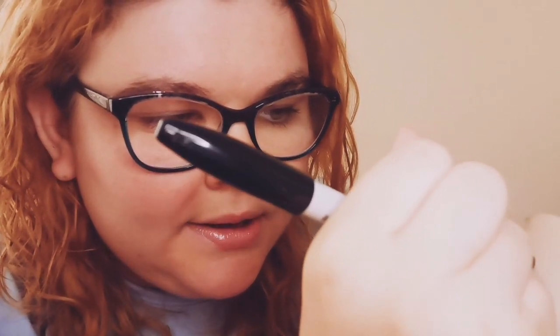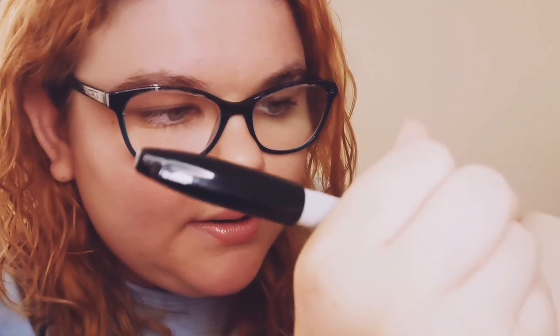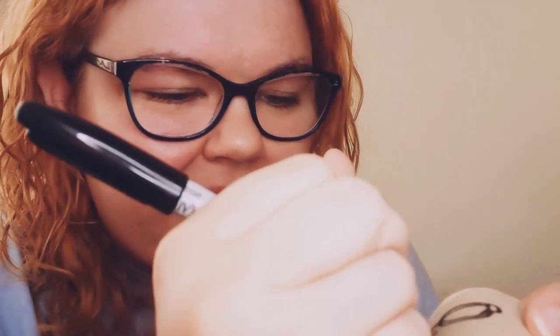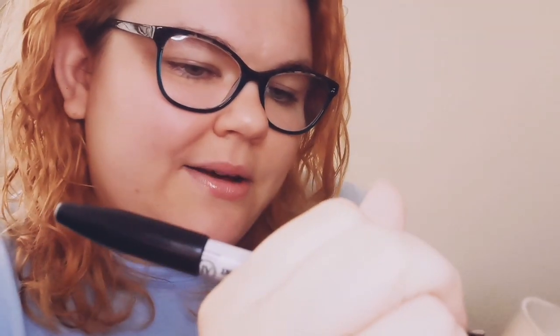Now I'm going to draw my glasses shape, so I need to look really carefully at the shape of my glasses. It's quite round but it's not a circle, so as I'm going I'm going to pay special attention to the shape of my glasses. Obviously these are not going to look exactly like you, because at the end of the day they are cardboard tubes.